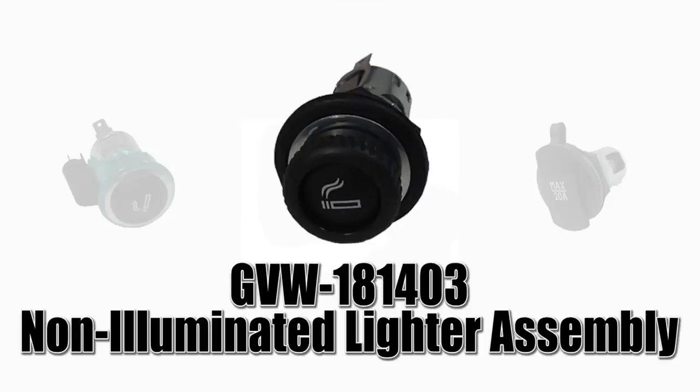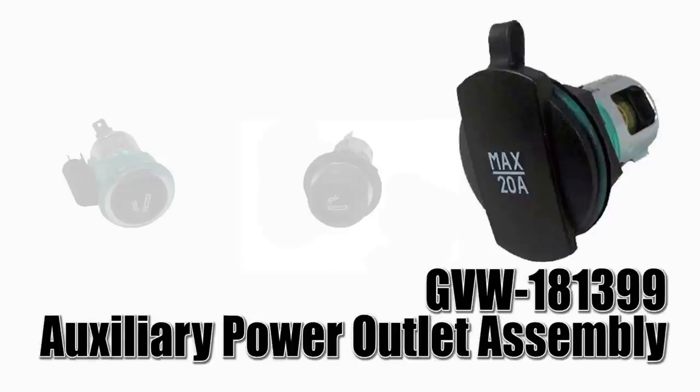of the stock lighter. Second is the GVW-181-403, which is a non-illuminated lighter assembly — the only difference here is there's no light in the green ring. And the last option would be the GVW-181-399, which is an auxiliary power